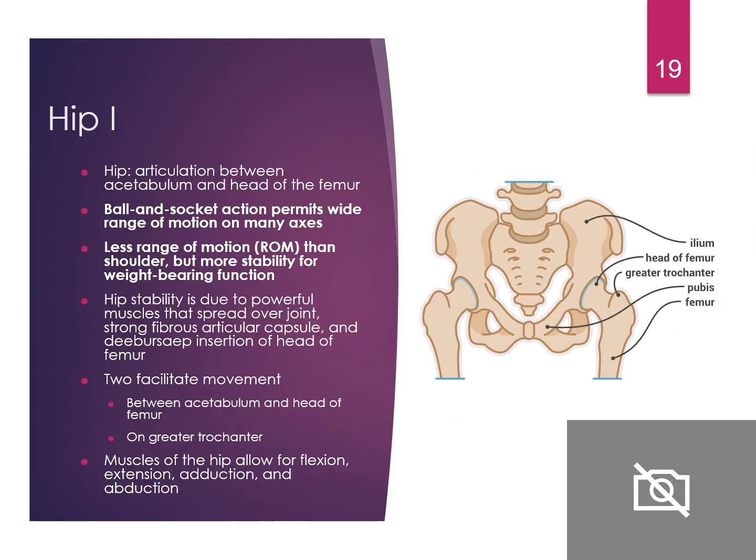The hip has the ilium, the head of the femur, the greater trochanter, the pubis, and the femur body itself. The ball and socket action permits a wide range of motion on many axes. The hip has less range of motion than the shoulder but more stability for weight-bearing function. That ball and socket joint is so strong for us to stand on constantly, while the shoulder still has the greatest range of motion.